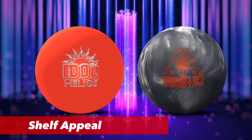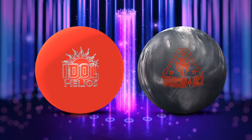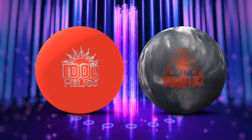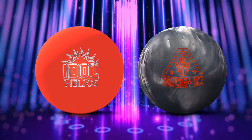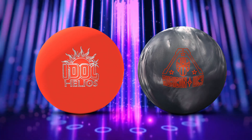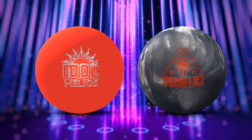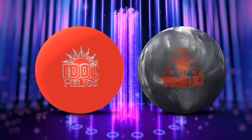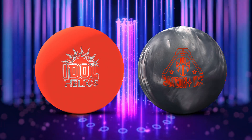Let's circle back to the shelf appeal — it looks absolutely fantastic. I love the way Roto-Grip does the designs. This Idle Helios is outstanding, it really sticks out — it's a fireball. Anybody who sees this is going to be like, I know what that is, and they're going to be very jealous if they don't have one. Of the two, my favorite is the Rubicon UC3 — it kind of looks like the Silver Surfer of the group. Just looks like a real badass, amazing shelf appeal, looks like a real boss.